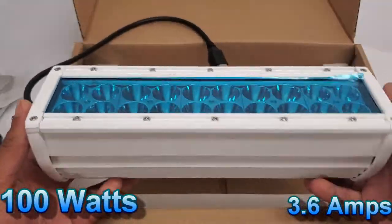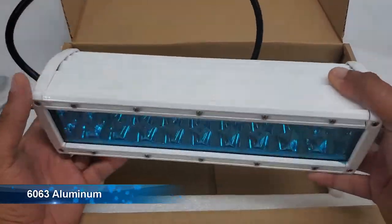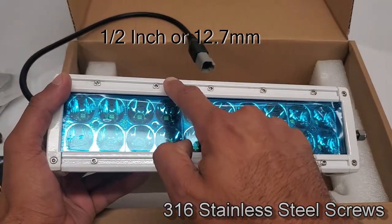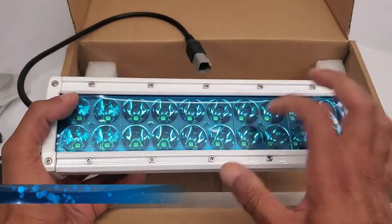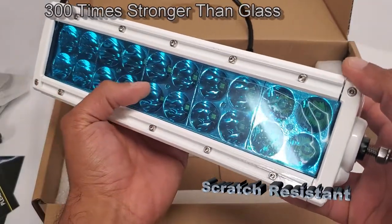The amperage on this is about 3.6 amps, which is great for small boats and also works for big boats as well. The outside of this light bar is constructed of 6063 aluminum, held together with 316 stainless steel screws inserted every half inch, which really helps with that IP69 rating. The lens is GE Lexan, which is about 300 times stronger than glass, and is also scratch resistant.